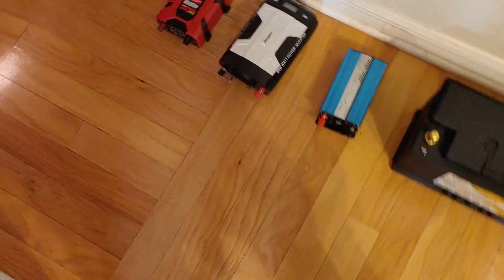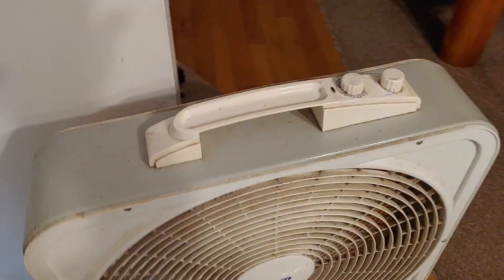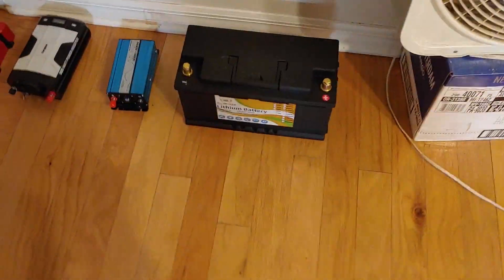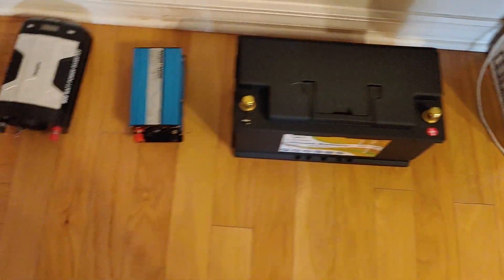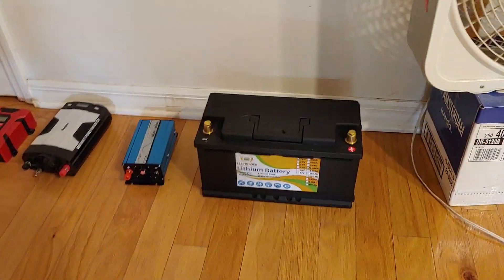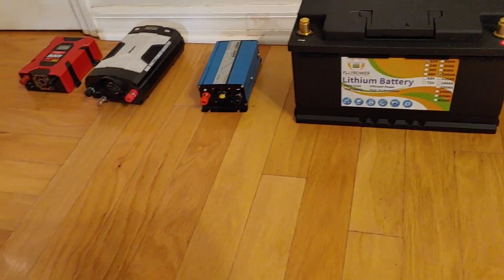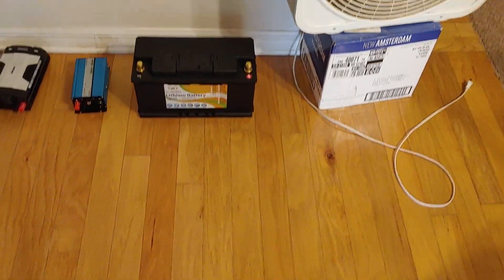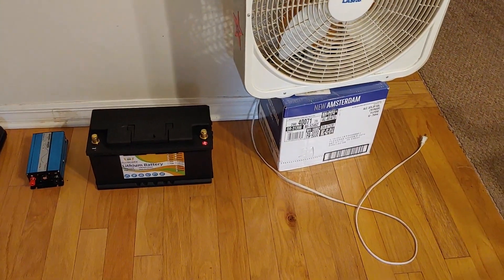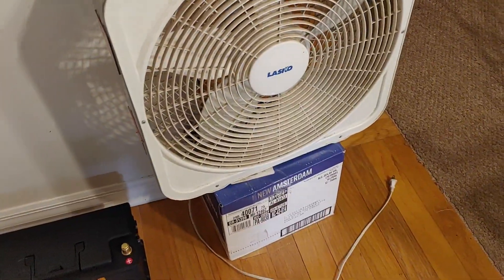Now, let's make it clear: any of these inverters will work to make this fan run. We're only talking about efficiency and how quietly it might run. That's what I'm going to attempt to show you today. First, what we should do is start out with what the fan sounds and looks like if it's running on house power.